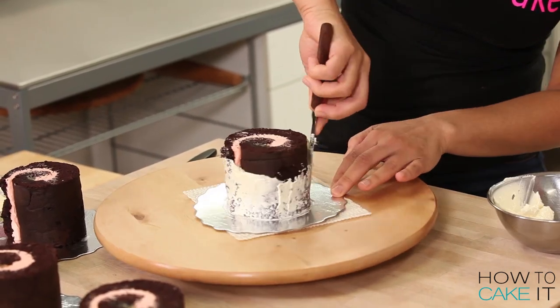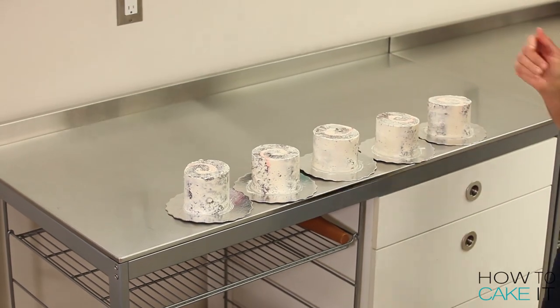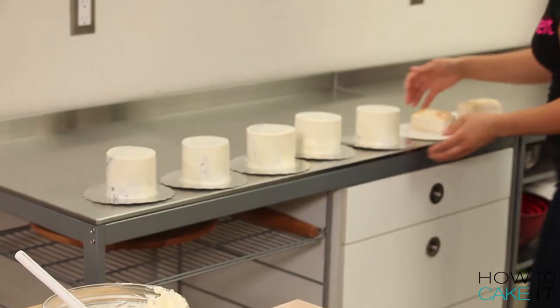And now it's time to crumb coat and chill all five equal cakes. Now I'm going to take out all seven of my cakes and give them a nice icing with my Italian meringue buttercream.